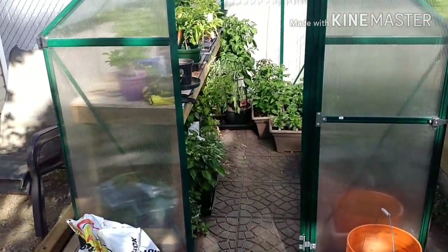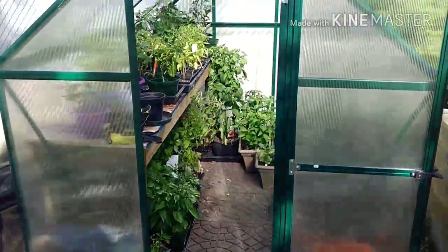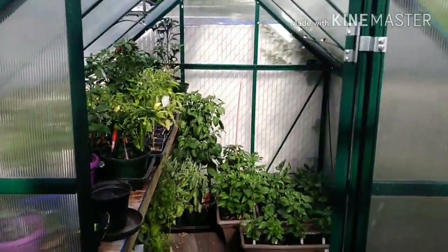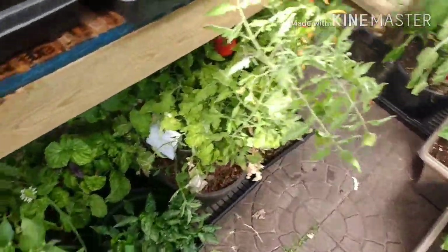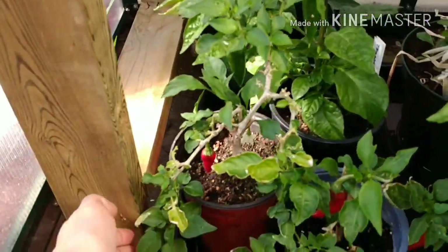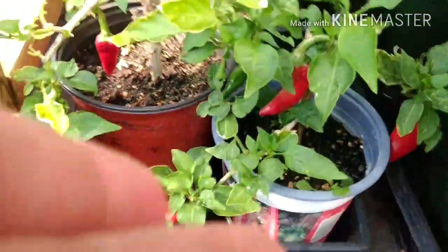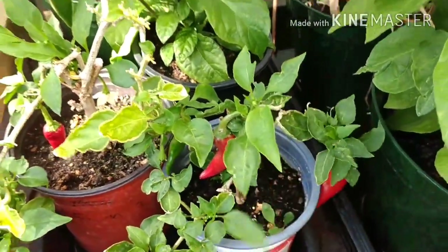Here we are at my little greenhouse. I picked it up from Costco for around 700 bucks Canadian. It's made by Palram. It's a six by eight, and as you can see, it's tall enough that a six-foot-tall person can duck through the door. And here we are at my overwintered red Fresno plants. They're a little gnarly looking, but they are producing pods — as you can see, there's one here, there's a bunch here. I've already harvested a few off these plants, so considering how gnarly they are, they're doing pretty good.